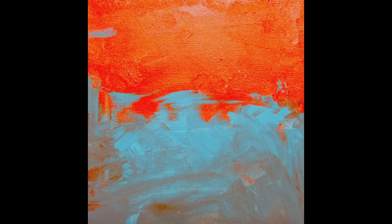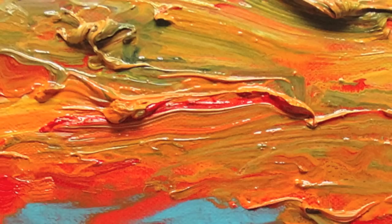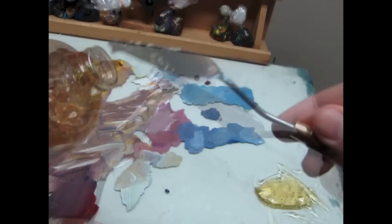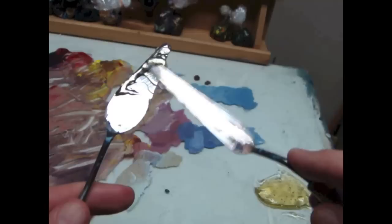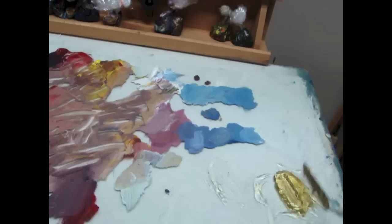I thought I'd try some Neo McGilp and see how that worked. Here's some of the texture up close — in the finished painting you can see it's very luscious, and where the dried orange paint met with the wet paint it worked really great. Neo McGilp is from Gamblin; it's a substitute for Marogé medium and it is very low toxicity, which I like.